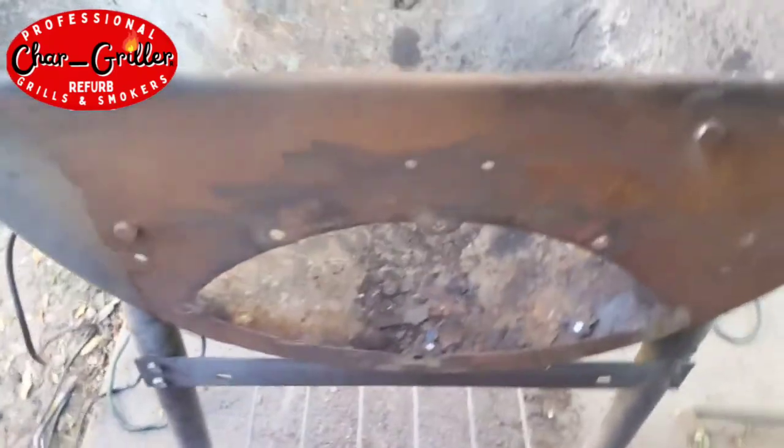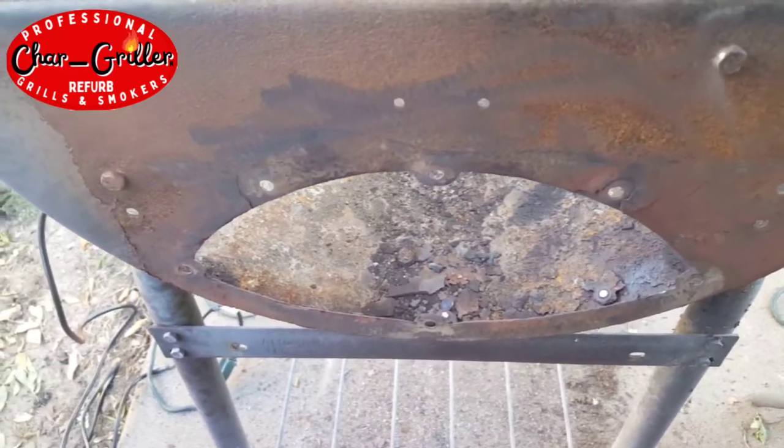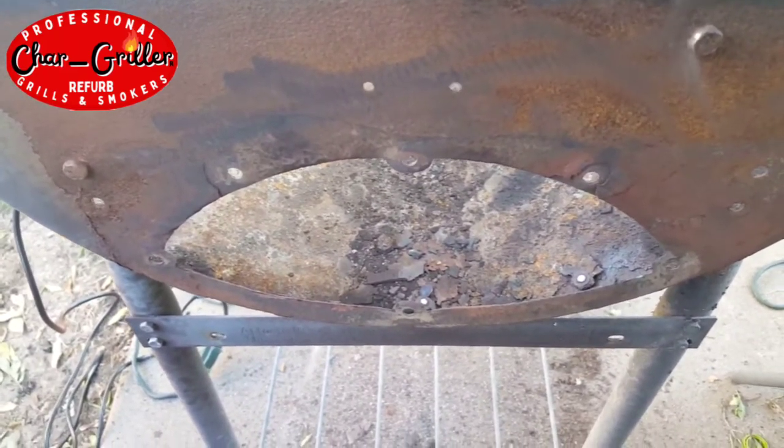We put some penetrant on it and we got the angle grinder out, cut off the bolts and the nuts. And now we've got kind of a new surface to work with here.